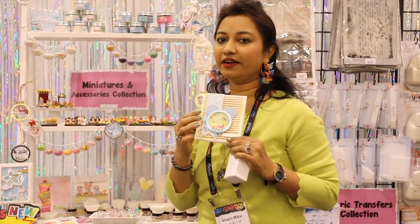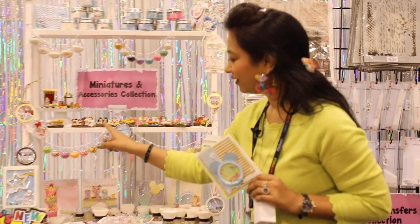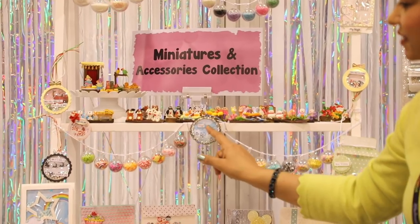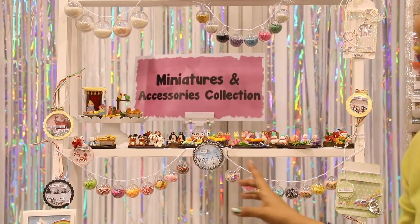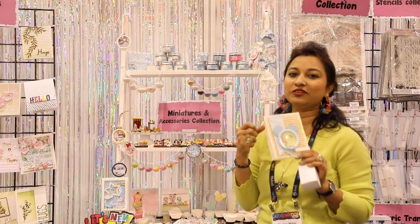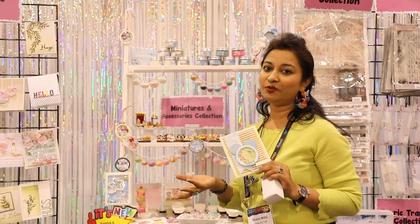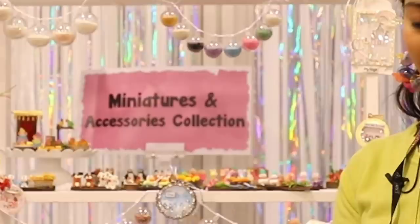Let me show you more examples of shaker slices. Look at this one — they've made a Mickey face and put in matching Mickey slices inside. And this one is my favorite: there's a background with little clouds, ice crystals from Dress My Craft, and a little penguin scene. It reminds me of a glacier with snowfall. You can create these beautiful shaker cards for yourself, family, and friends.